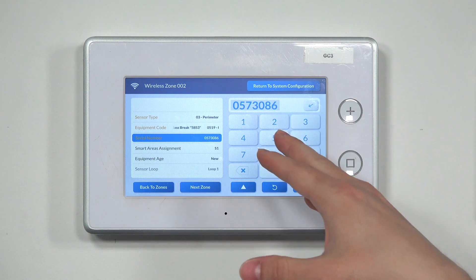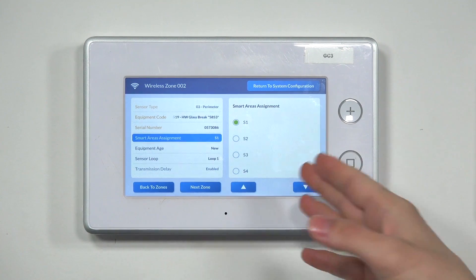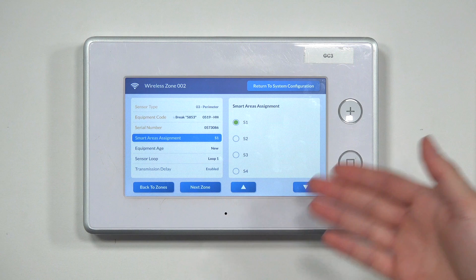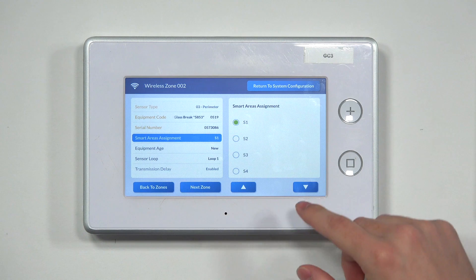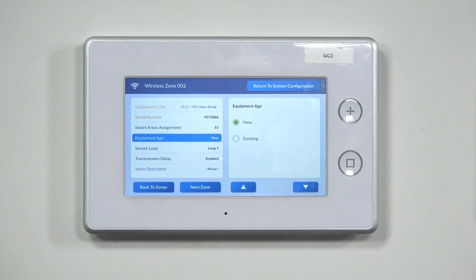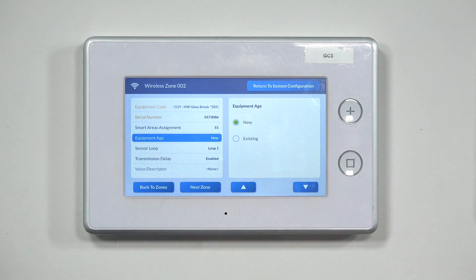Once the serial number is confirmed and input, hit the down arrow to go to Smart Areas Assignments. This sets the glass break detector to a certain partition — whichever partition number applies, that's where you'll assign it. Then hit the down arrow to Equipment Age, which tells the system whether this is a new or existing glass break detector. We'll keep it on new.